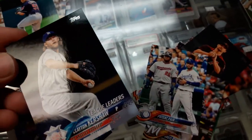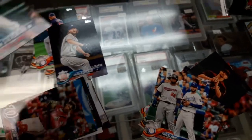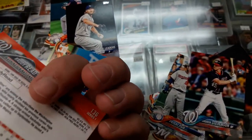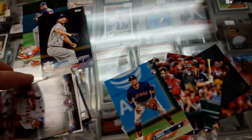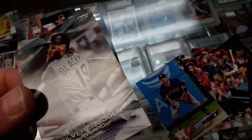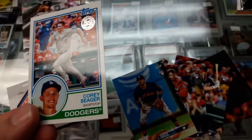Clayton Kershaw again, League Leaders. I think we got something nice in there somewhere — I could be wrong. Andrew Stevenson rookie, is that Roddy Reed? Roddy Reed rookie. Another rookie, this one is J.D. Davis. Who is this? Ivan Rodriguez legend. Silver Slugger award — Charlie Blackman. Corey Seager — Topps 35th Anniversary.